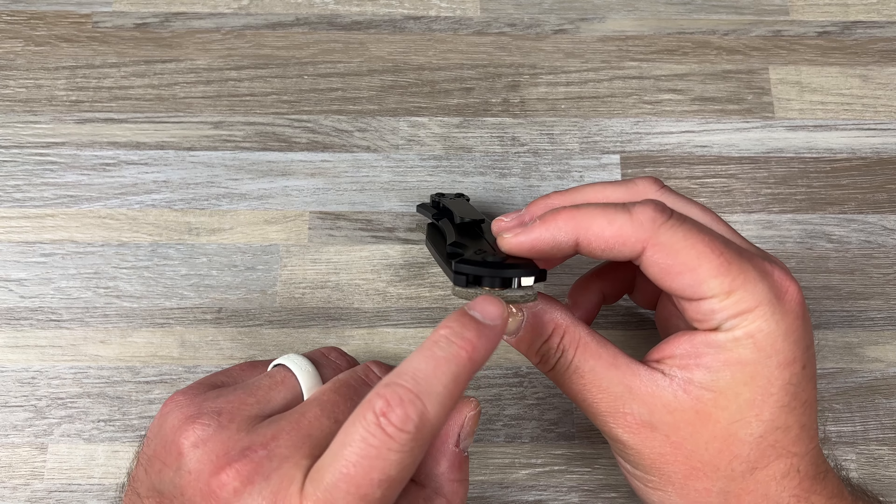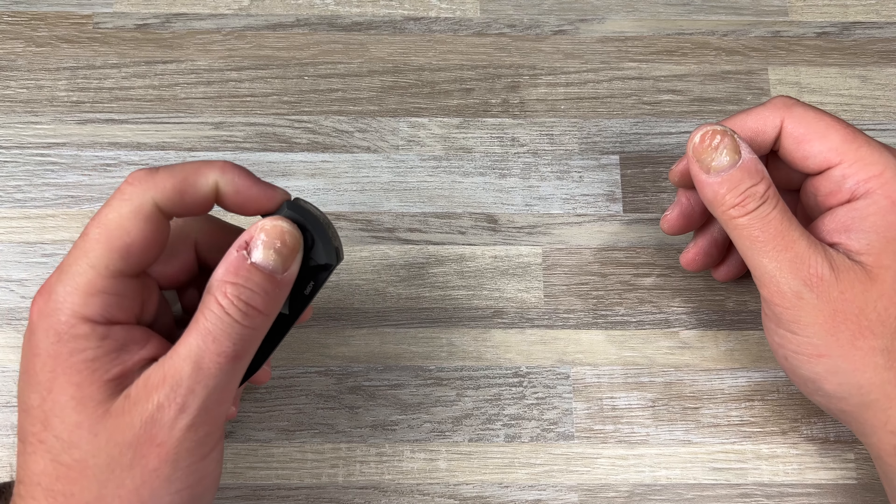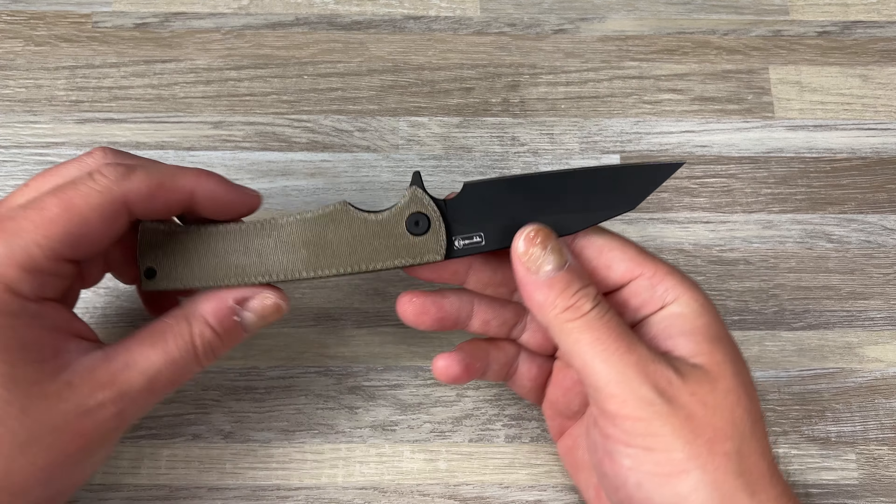It is on bearings — I have this on Skiff bearings, we'll get into that. It's a Warnie. Flat grind and all that goodness. So, ergonomics.